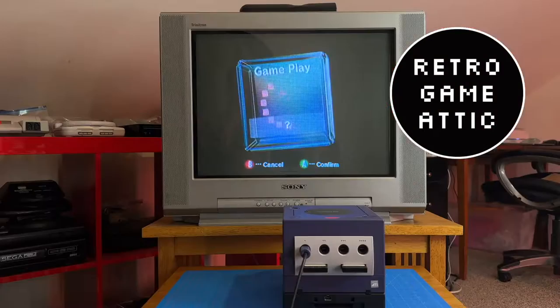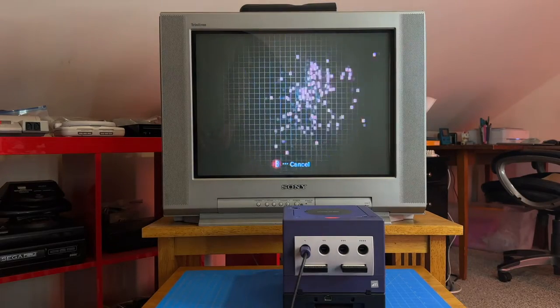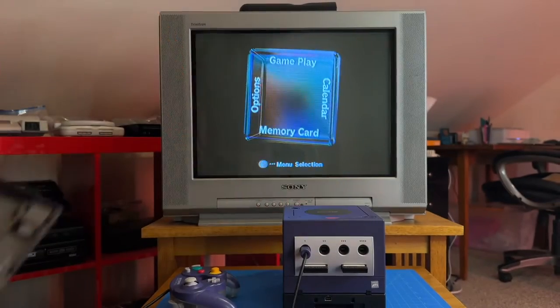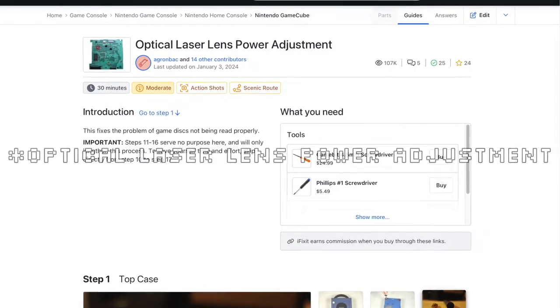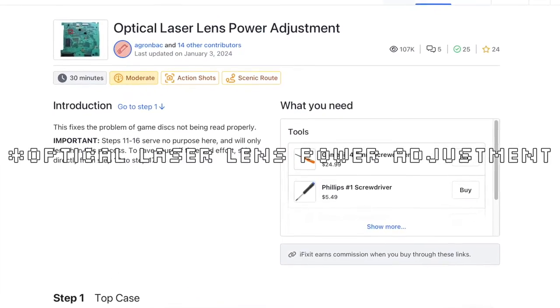What's going on guys, I'm Pete and this is Retro Game Attic. Recently my Nintendo GameCube console has gotten the disc read error — such a bummer. The console just doesn't read discs no matter which game I put in. I've tried cleaning the laser lens with isopropyl alcohol and it still didn't work. So before I buy a new console, I figured I'd try the optical lens laser adjustment, which I'm going to run through the process with you today. Without further ado, let's get into it.